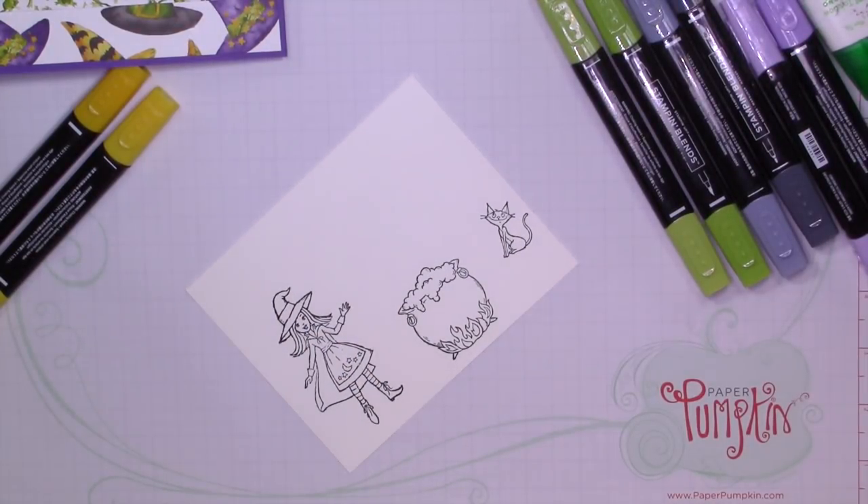I'm going to go ahead and zoom you in a little bit, and then I'm going to fast forward through this coloring.